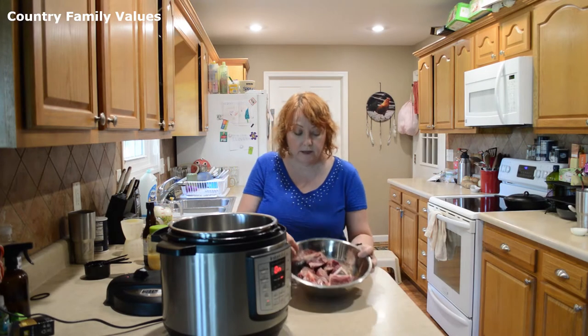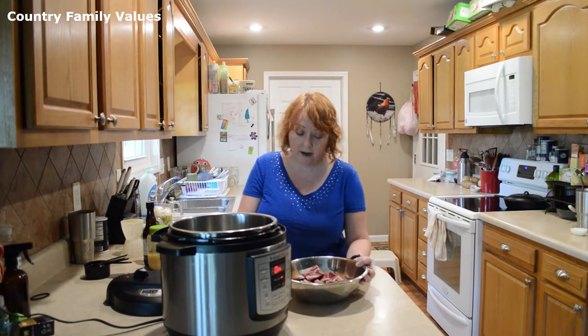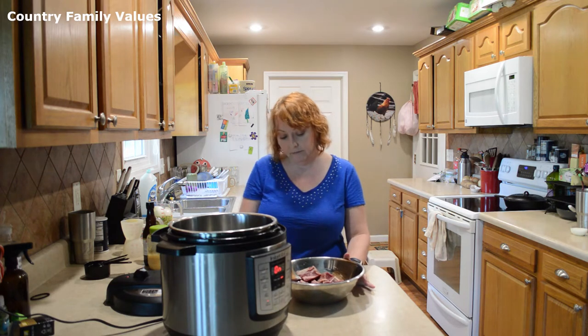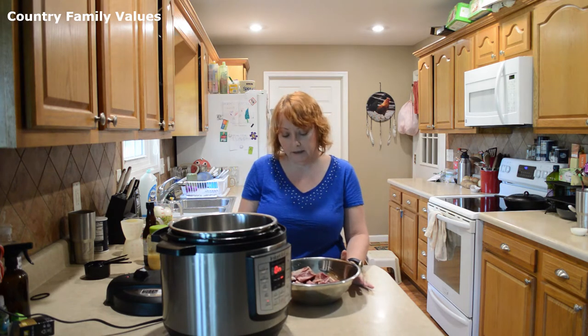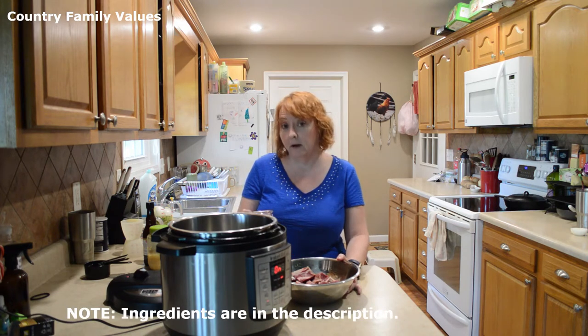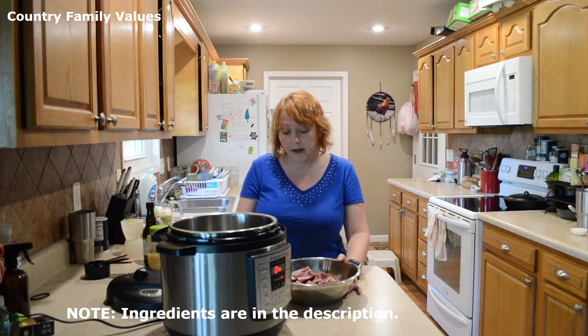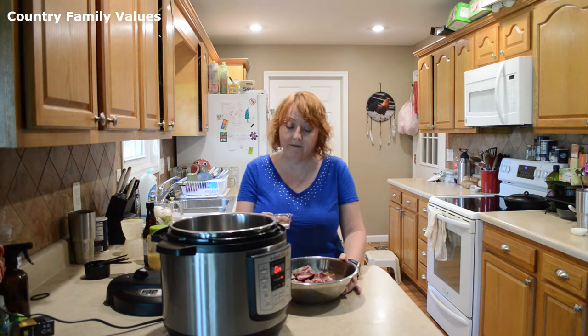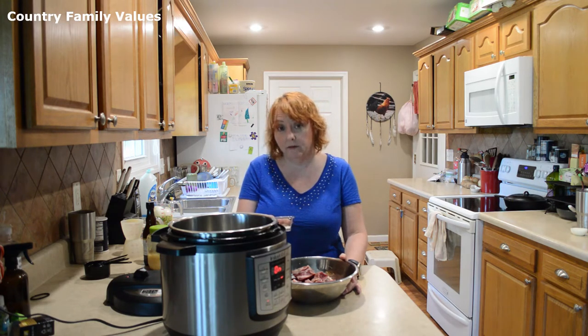I've got my roast cut into cubes. It's not something that you have to do — it's just something that I like to do. It just seems like it gets done maybe a little faster. I'm going to put the spices down at the bottom, or maybe at the front. But just in general, you can salt and pepper to your taste. I have a teaspoon and a half of salt and a half teaspoon of pepper.